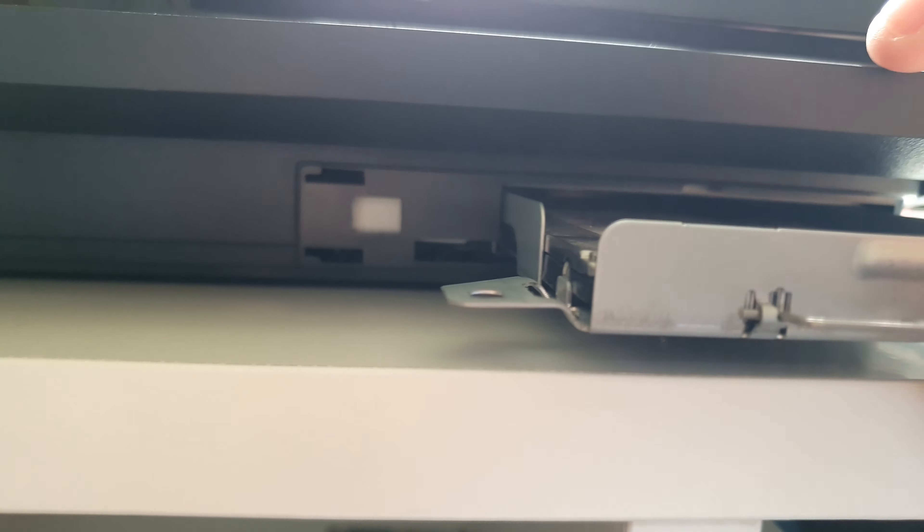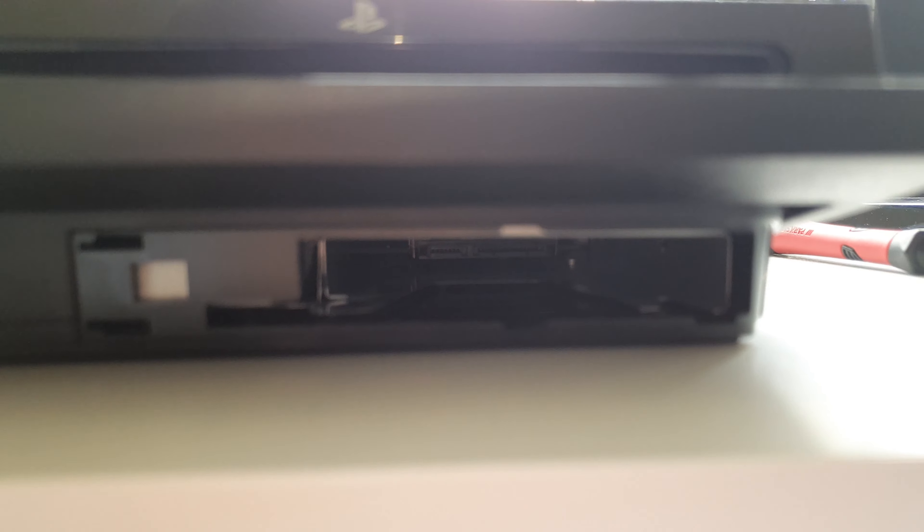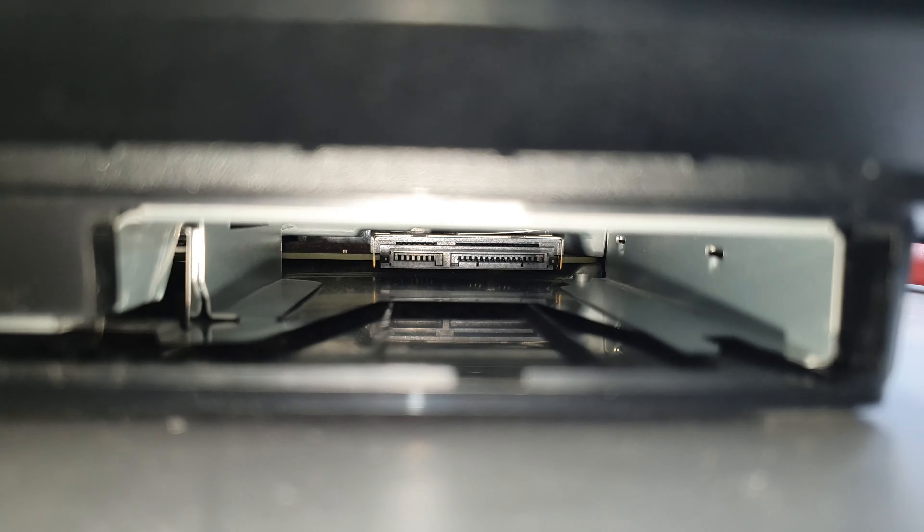You gotta clean up inside your hard drive bay. I put some flash light in there — I already cleaned some of it but I couldn't reach in further, so I gave up on the deeper dust. But I cleaned up the front area to make it perform better.